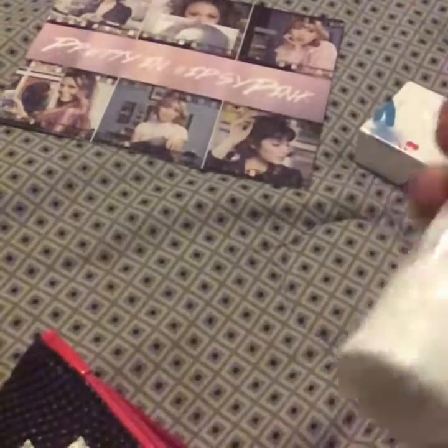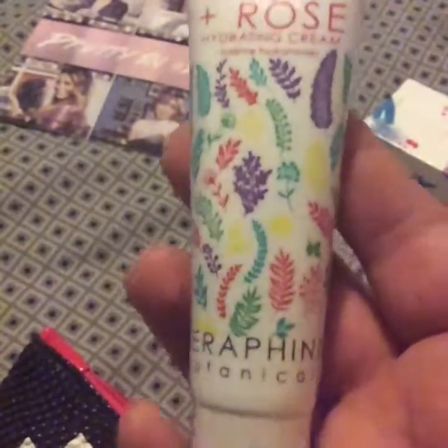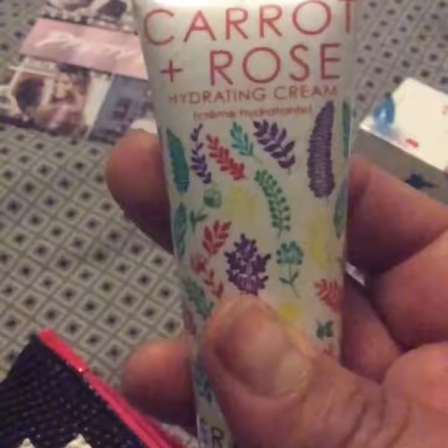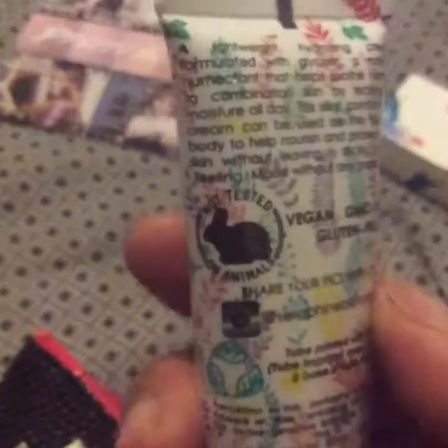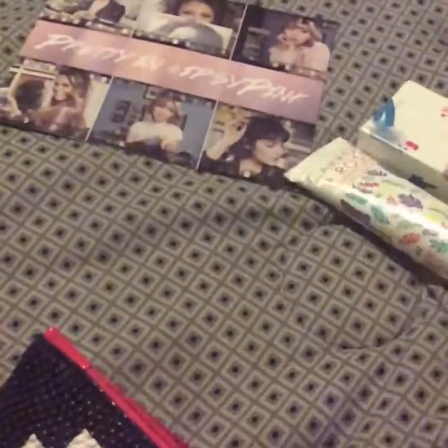And then I got this right here which is Carrot and Rose Hydrating Cream by Seraphine Botanicals. I don't know if it's for your hands or for what, but it says it's vegan. So I guess I'll find out later on.